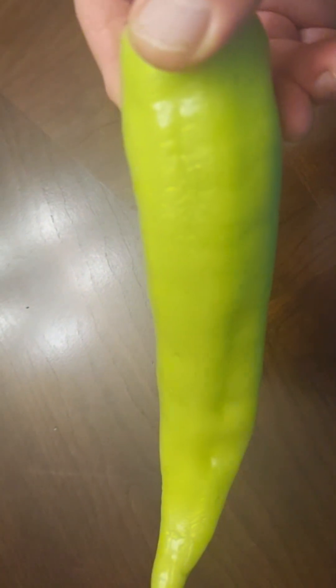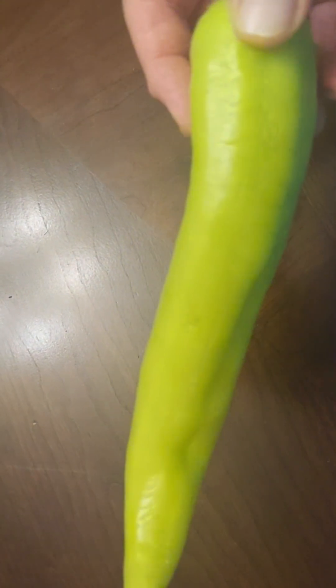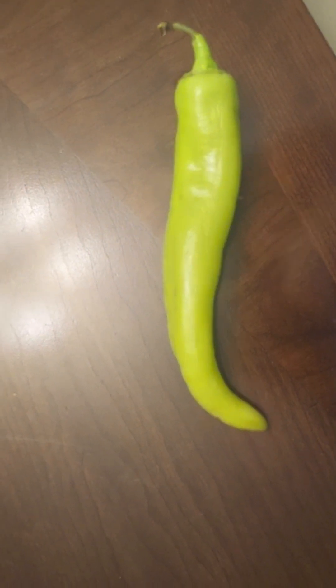I was at the store today and they had these banana peppers that were on sale for $1.99. I think I got eight in the pack for $1.99, and that's a reasonably good deal. I'm going to show you what I do when I find deals like this. I always IQF these up, and this thing is about eight, nine inches long, so it's a pretty good sized pepper.